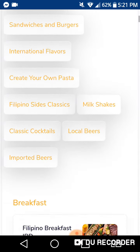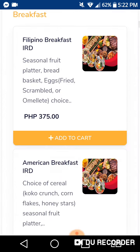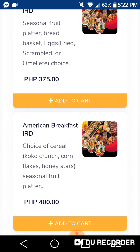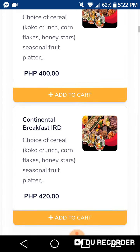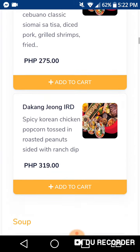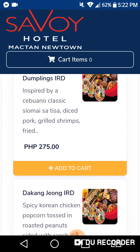This is the inside of the barcode — there's information about their food catalog. I'll make a sample: Filipino breakfast is ₱375. Oh my god, it's very expensive! That's why this is an expensive hotel — the food is expensive too.